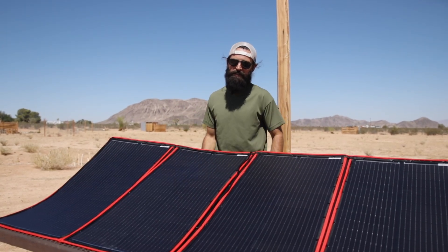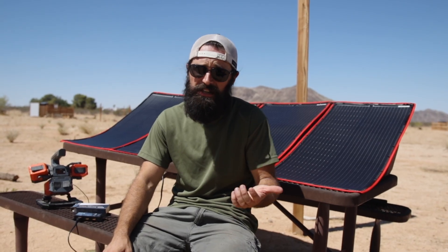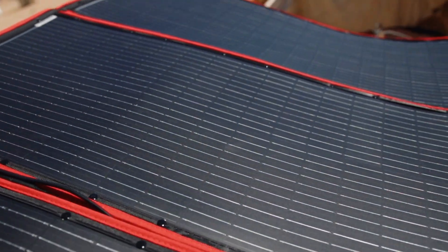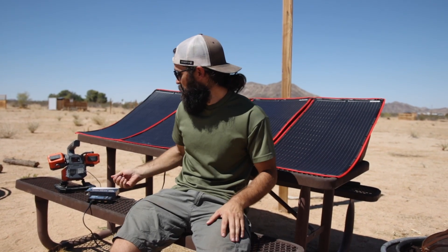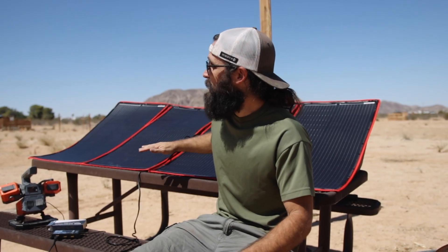You can use the panel and solar charge controller to charge USB devices even without a generator or separate battery, though that only works while it's bringing in power from the sun. The DOKIO panel is really simple to use — it's lightweight considering the size, it's got a built-in handle, and a handy pocket to store the cables. It comes with a bunch of different tips so you can use it with a wide variety of solar generators including EcoFlow. The panel has been standing on its own for over an hour, standing up to wind gusts without tipping or blowing over.